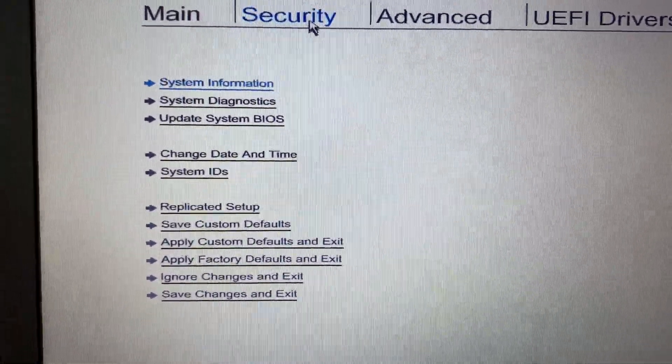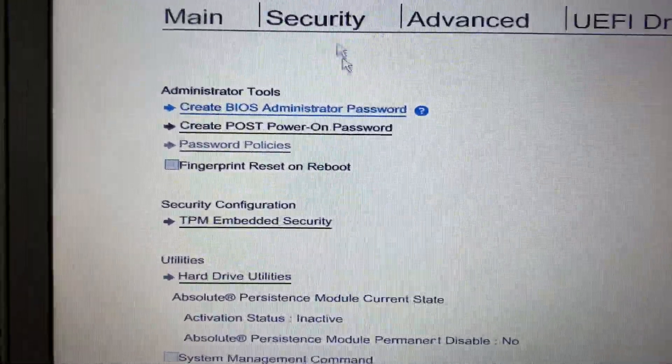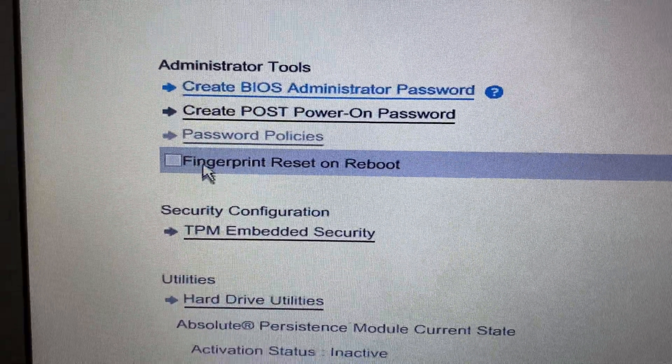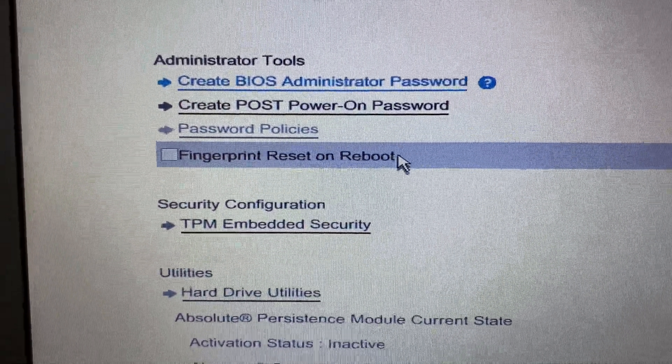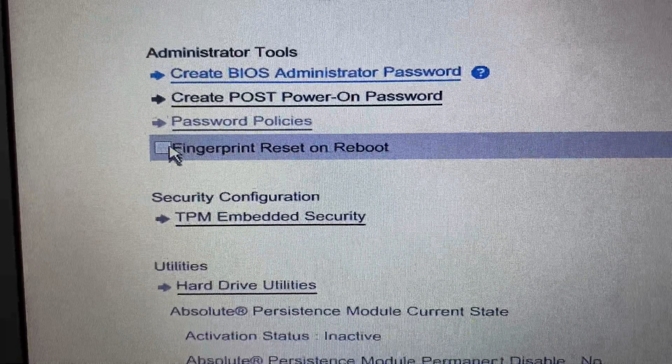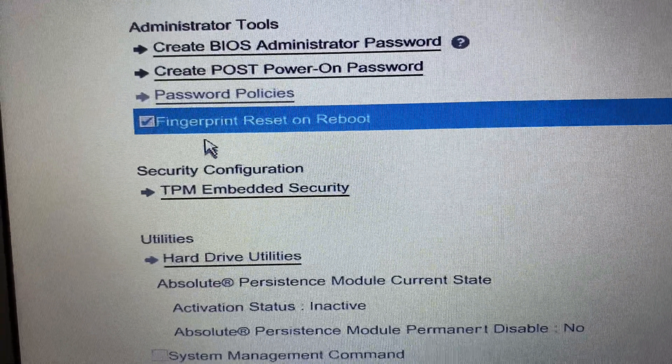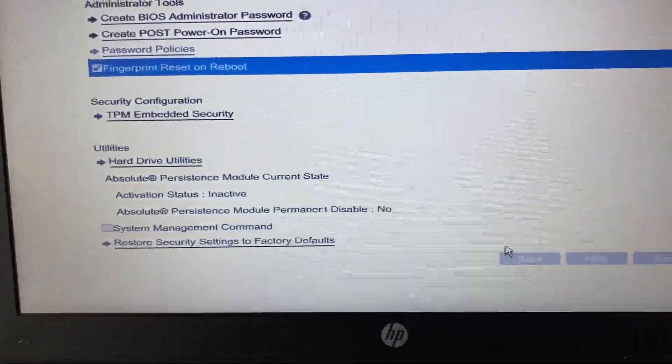Click on the Security option and search for the fingerprint setting. The option we need is Fingerprint Reset on Boot — enable this option. This will reset the fingerprint settings. Enable it, then click Save.